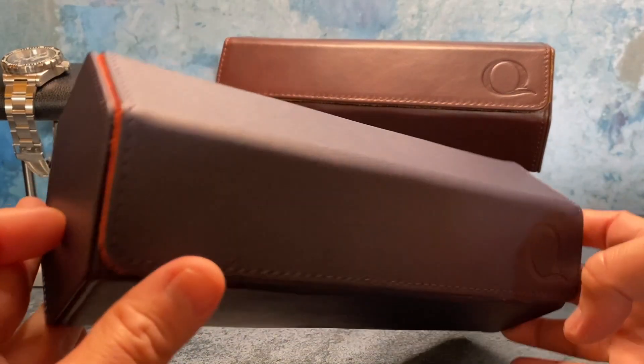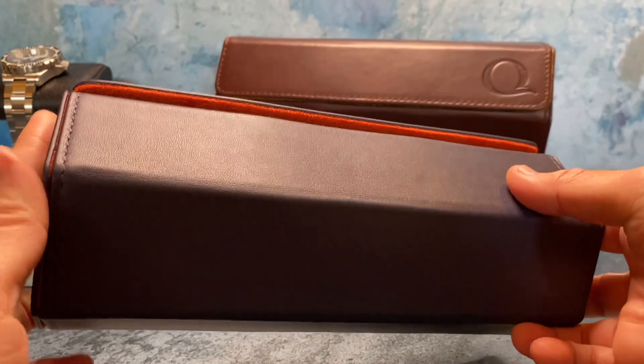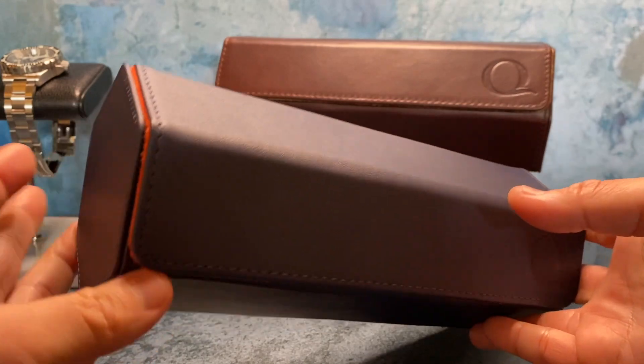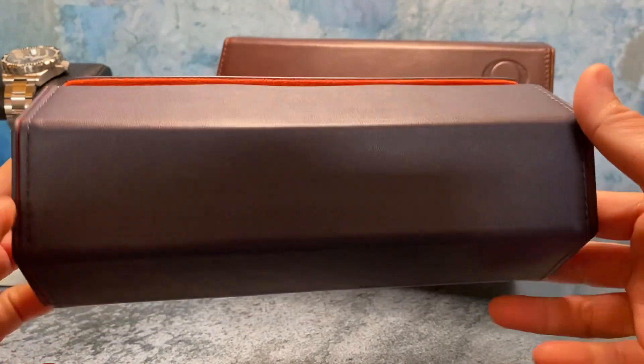What's up guys, Rich here. We're going to take a look at what I think are necessary watch accessories to properly store our watches, instead of just throwing them in our sock drawer — which I know a lot of us still do. If you know me, you know that I like to properly store and organize my watches.